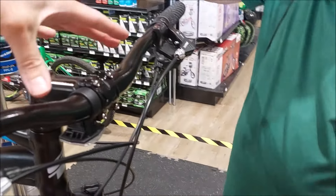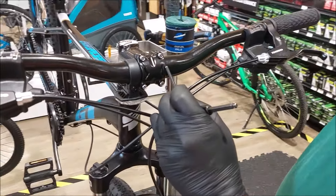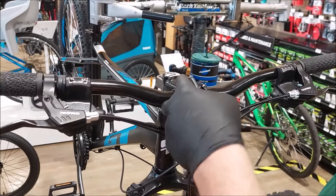How do you know when the handlebars are centered? There's a centering line here and another one here — the two of them together should self-center at roughly an inch and a half on either side.